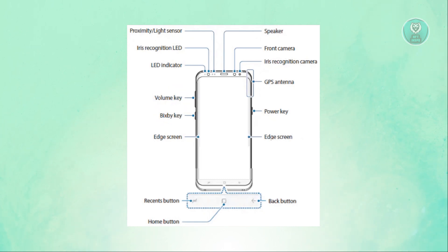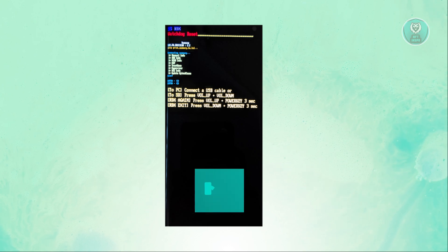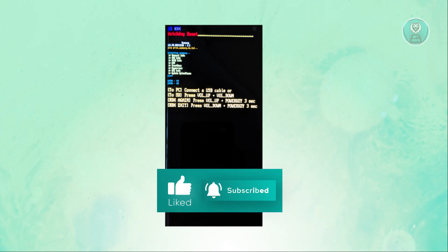You should then be able to enter the factory reset screen successfully. One common mistake is releasing the buttons too early, like when the SSRDX screen first shows up — if you do that, you'll stay stuck on that screen. Be sure to keep holding the buttons until you see the Samsung logo and the phone vibrates. Hopefully this video helped — like and subscribe to NF2Inspo. Thank you for watching.